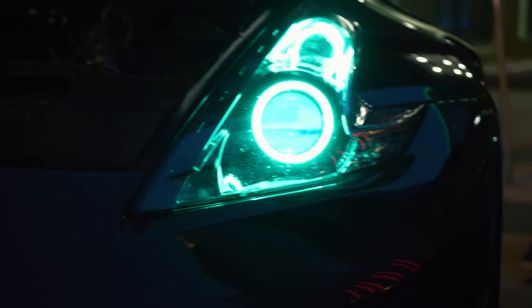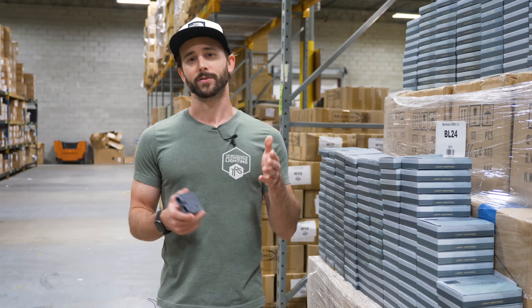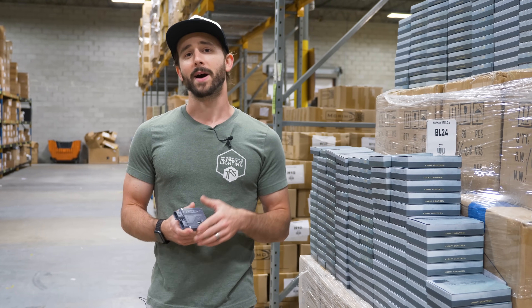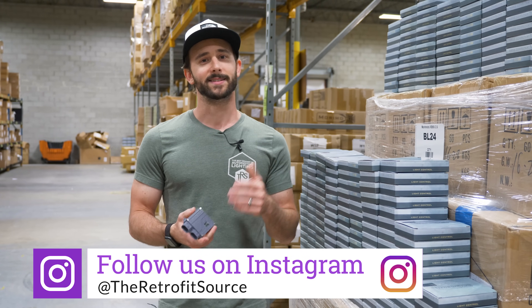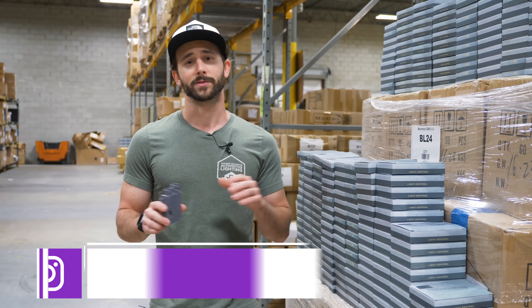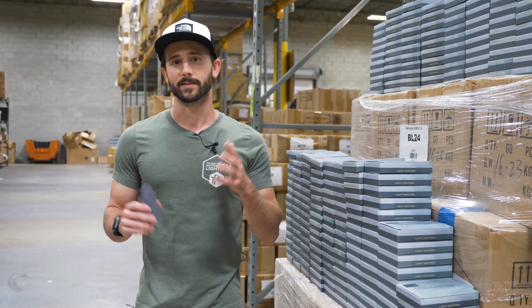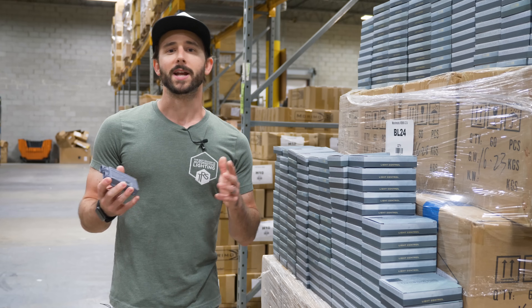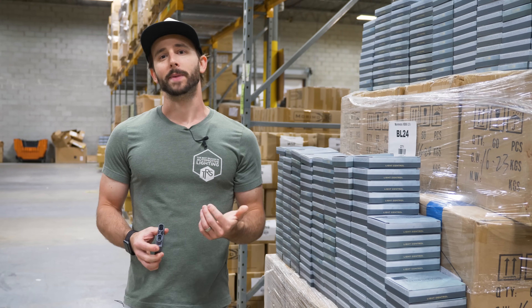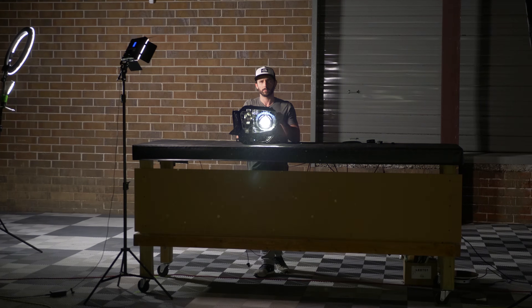When looking at aftermarket ballasts you have a choice of 35-watt or 50-watt. 35-watt is really the industry standard — all original equipment HID applications use 35-watt ballasts — and they still pump out more than 3,000 lumens easily, which is tons of extra light compared to stock halogen or LED kits. If you want to squeeze every last lumen out of your retrofit, you can opt for a 50-watt high-power ballast, at the expense of slightly more heat, a little less lifespan, and a shorter warranty.